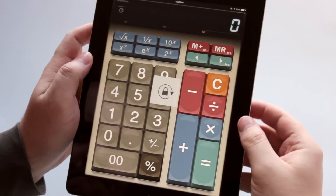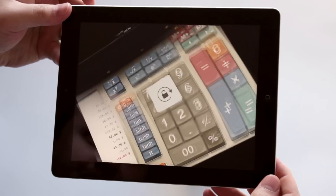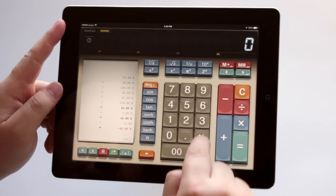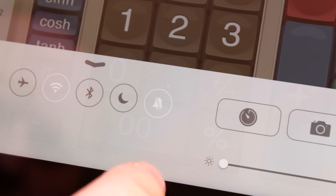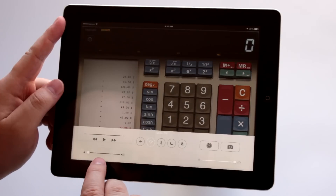But if your side switch is used to lock the rotation of the screen, then bring up the Control Center and take a look at the cut bell. If it's bright, just turn it off. Again, put the volume all the way up.